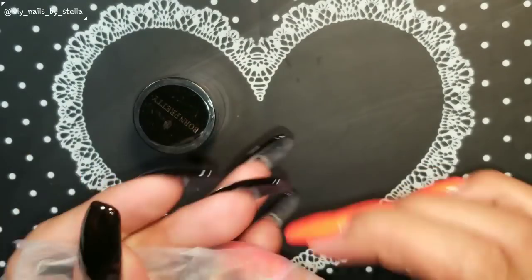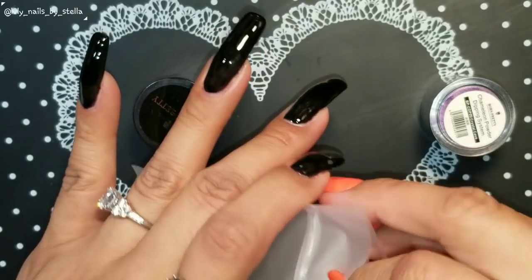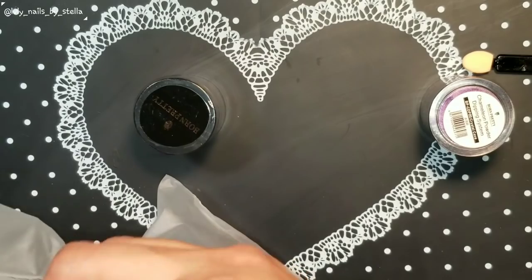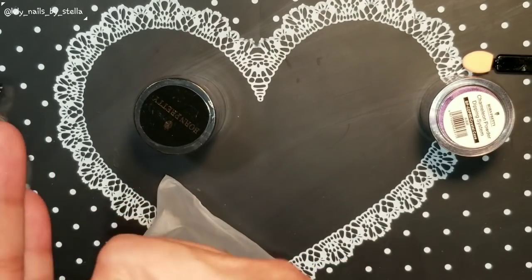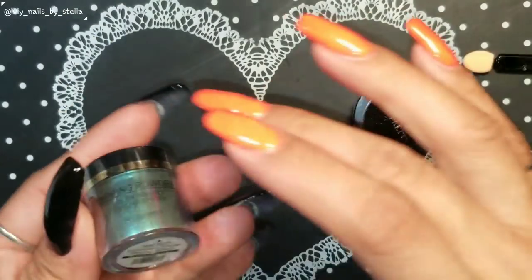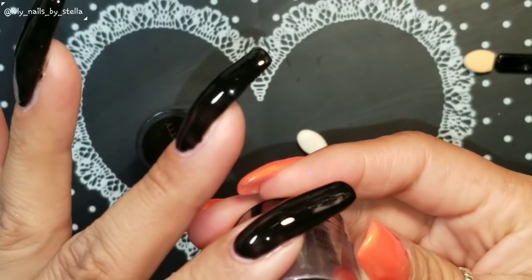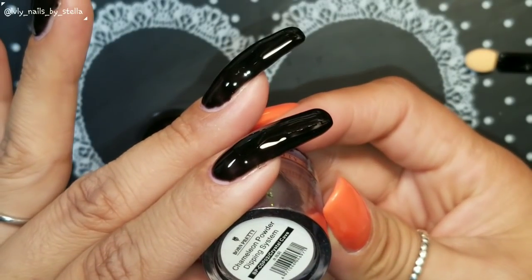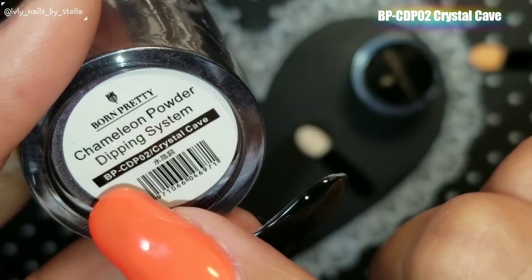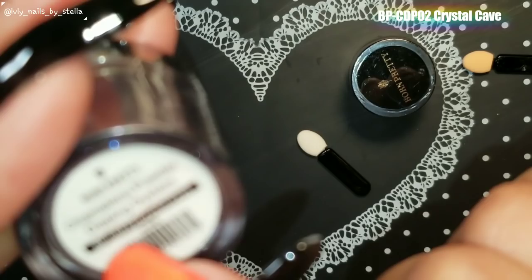I already got my nails prepared — I already have black gel polish on, and I've applied no-wipe top coat and cured for 30 seconds. So we're going to get started. Let me show you this one first: the chameleon powder dipping system, BP-CDP-02, Crystal Cave.